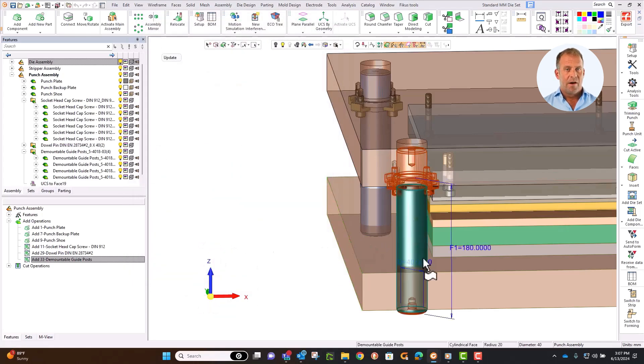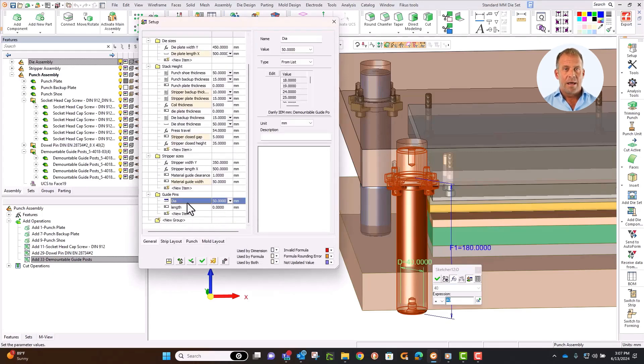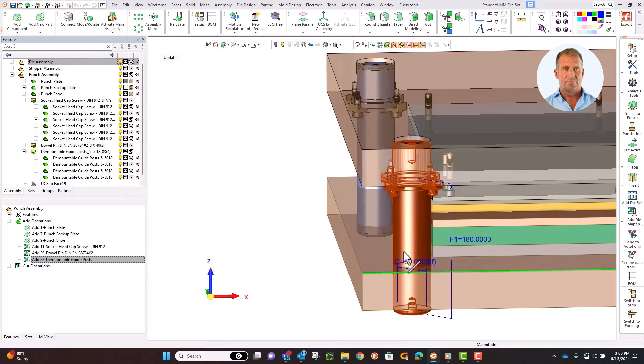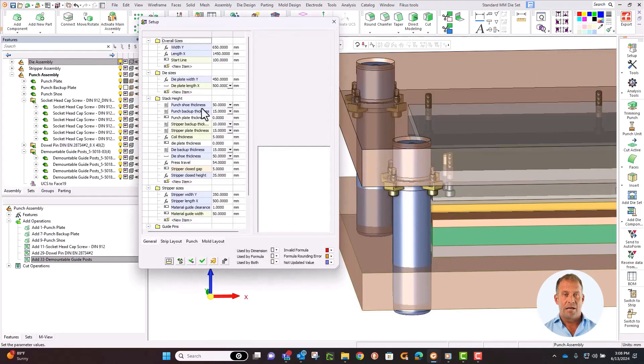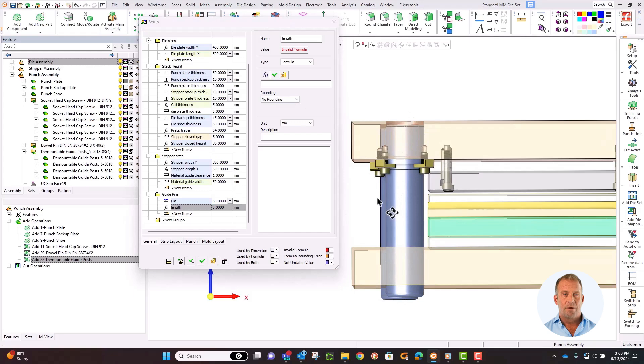Activate the pin, find the dimension, open the setup table from the dialog, and pick the value from the guide pin section. Click OK and you can see they all updated. Open setup again so we can build a formula for the length. This needs to be the height of all the different components — the plates, punch backup, the closed gap, stripper plates, and coil thickness. By linking these values in a formula we know the pin will be the correct length if any of these values change. Add all the punch plate values, including the punch backup plate, the closed gap, the stripper plate thicknesses, and the coil thickness individually to the formula field with a plus symbol between each one.